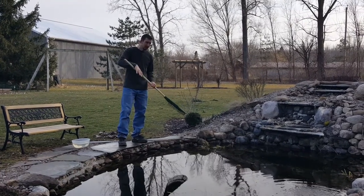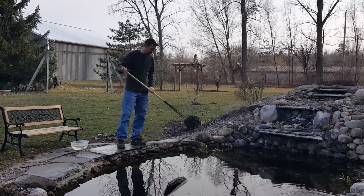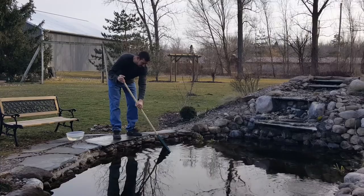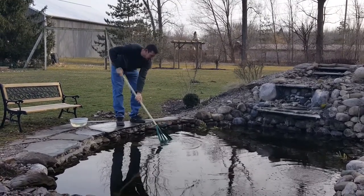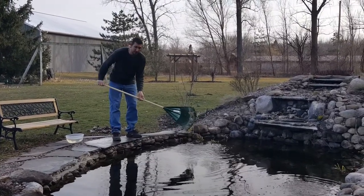I'm not going to go too in-depth with cleaning today, it's just getting me outside and getting me back into it. So with that said, I just lightly scraped the side of my rock wall inside my pond and just pulled up the old algae from the year before.